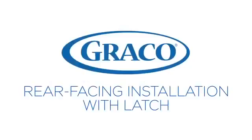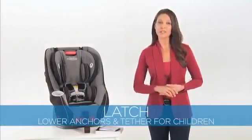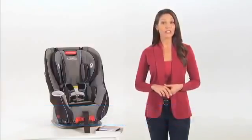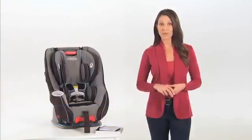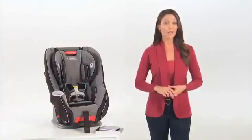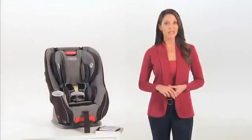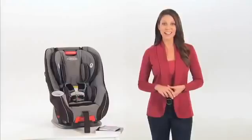To install the Size4Me 70 rear facing using latch, or lower anchors and tether for children, please ensure your vehicle is equipped with latch lower anchor points, which may be visible at the vehicle seat crease. If they're not visible, they may be marked with a car seat symbol or a red dot. Consult your vehicle manufacturer's manual for latch usage and weight guidelines.